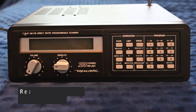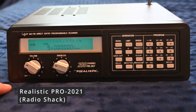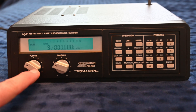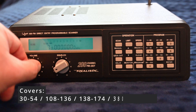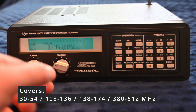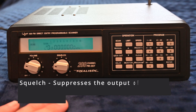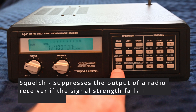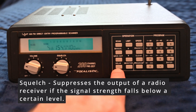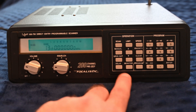Here we are looking at the PRO 2021, basically an old Realistic 200-channel scanner which still works fine. Volume is right here, which controls the sound coming out of the unit, followed by the squelch, which essentially controls sensitivity. Then there's the delay button, which allows you to hold a frequency when you find something interesting without starting to scan the minute the other end releases the microphone. So if something interesting is going on, you definitely want to use this.